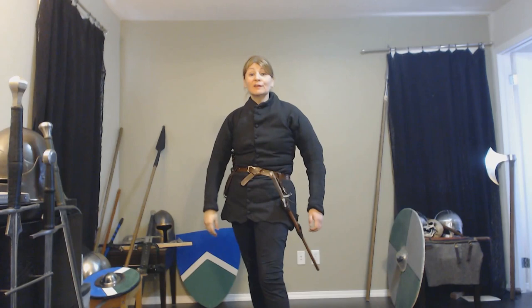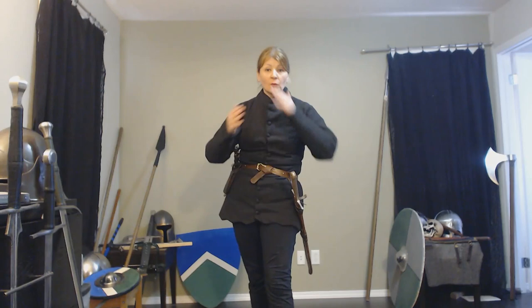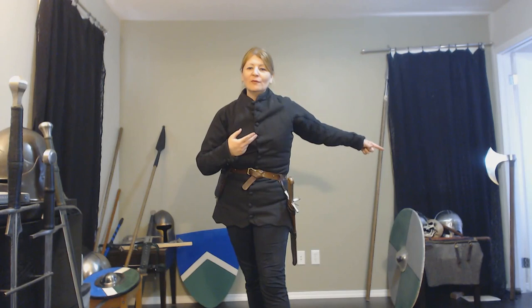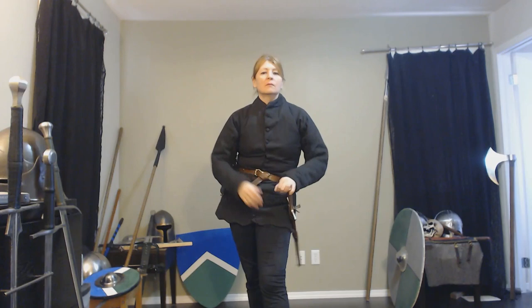Thank you very much for watching. As always, do remember to like, subscribe, and hit the notification bell. Comment because some people have asked questions — if I can get a gorget or a bevor, we'll do a video on that. We still have to talk about axes. There are a lot of other videos we can do that you, the viewer, have asked about. So this is your history resource — just hit subscribe and comment and I'll try to do videos for the things you want to hear about.